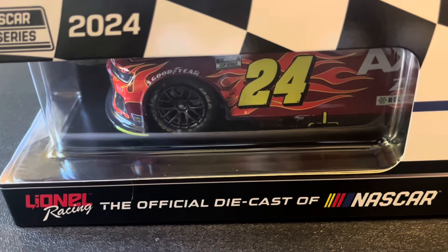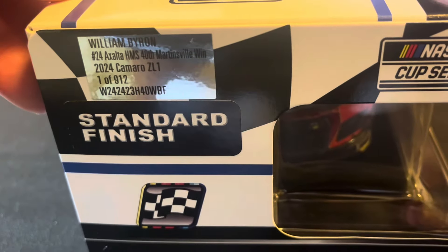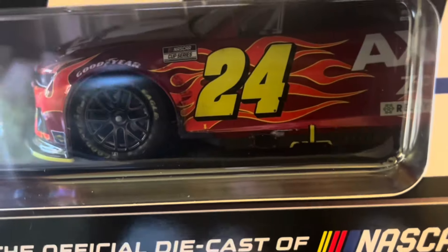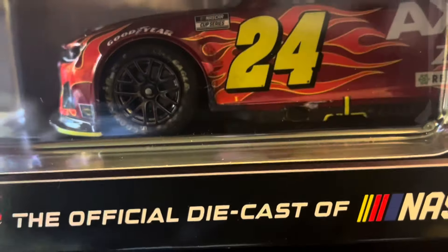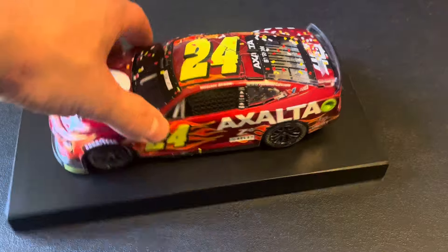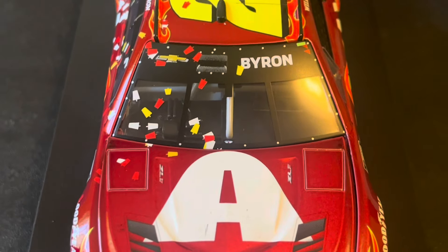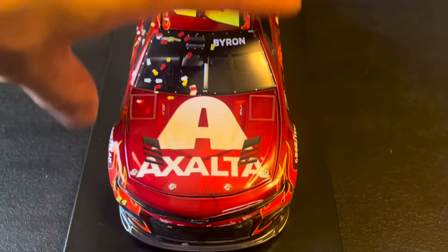That is package number one. Package number two is a much bigger box, so I might just have to bring them out one by one. First up: William Byron's Martinsville win — 2024, 40th anniversary Martinsville win, one of 912. Here it is — yes indeed, this was the Cookout 400 because we've got the milkshake confetti confirmed. So that's really cool.